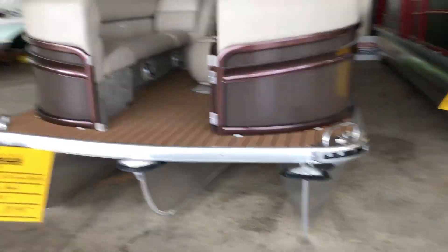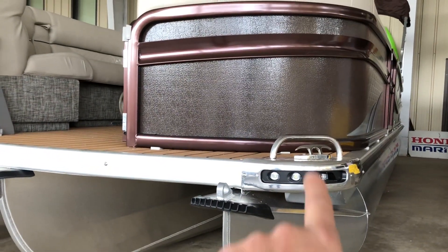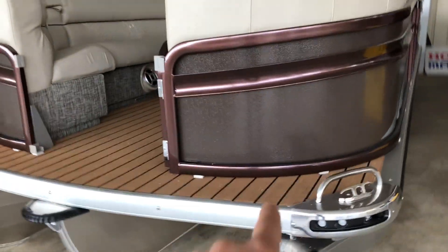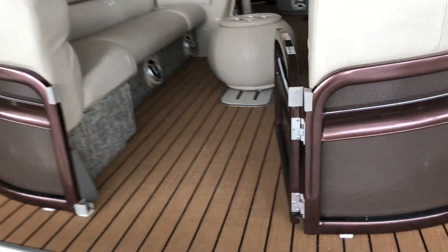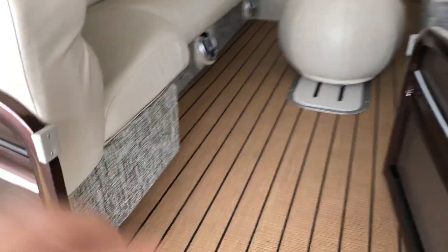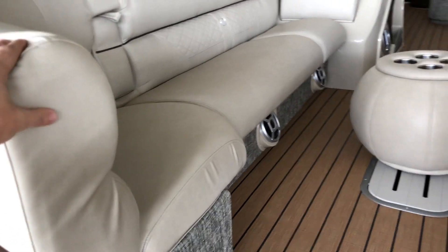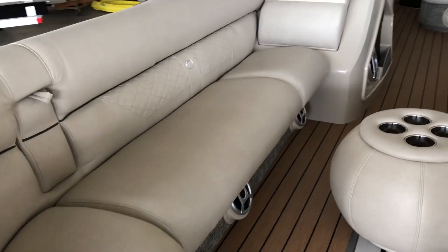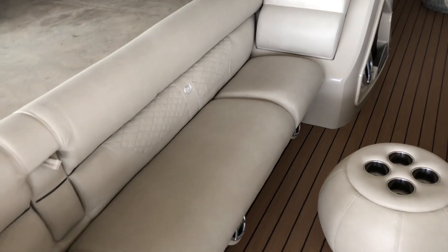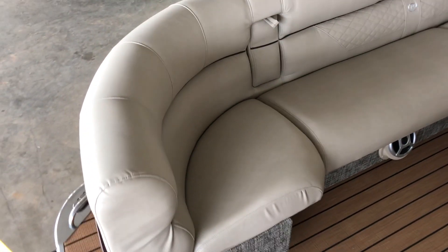I want to show a few quick other things: LED docking lights, LED navigation lights, flip-up cleats. You can see the teak with the black lines and the seagrass flooring that we have. It's got some nice seagrass accent, and the heritage fabric — which you really have to feel — is the softest material in the pontoon industry and incredibly comfortable.